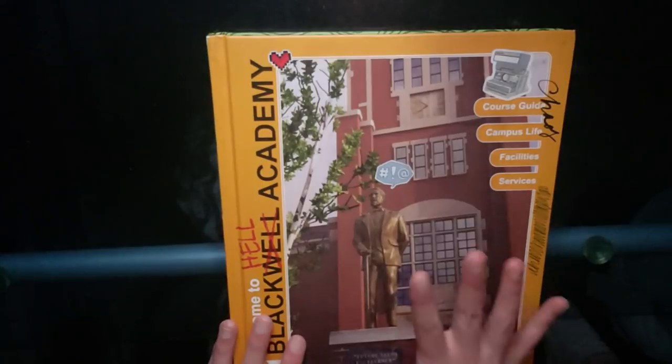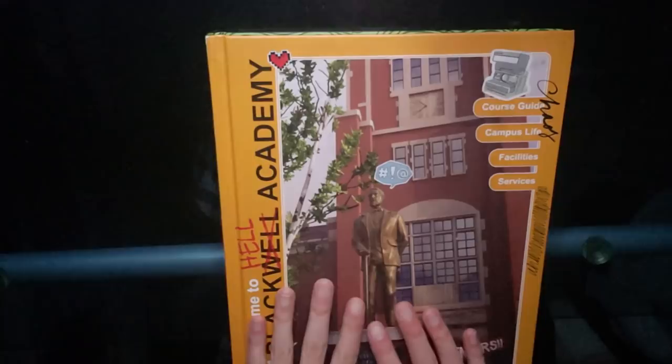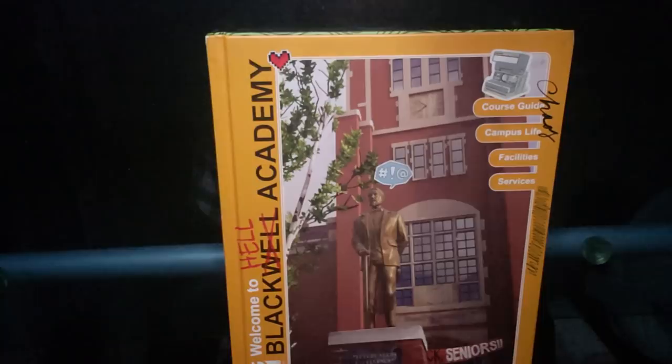Hi everybody, it's your girl Tofu. So today we are doing a little more of an in-depth look of Welcome to Blackwell Academy, the book that I got a few months ago that I haven't really had the chance to explore and look at further with you guys. So I'm really excited that we're finally making the time to do this today.